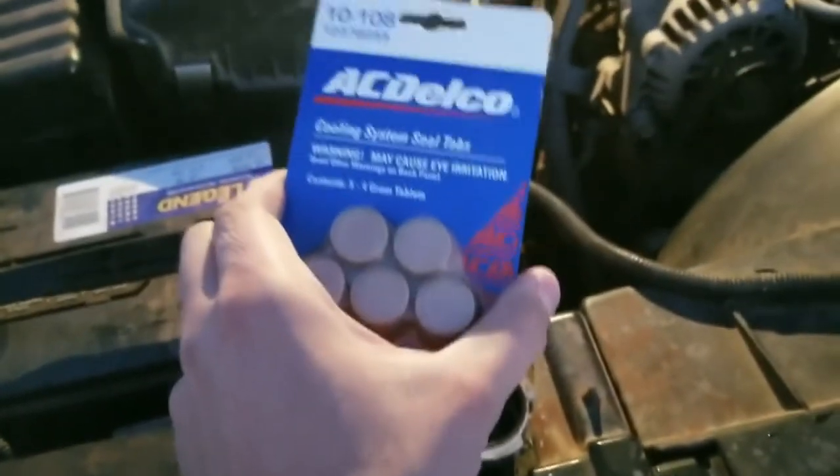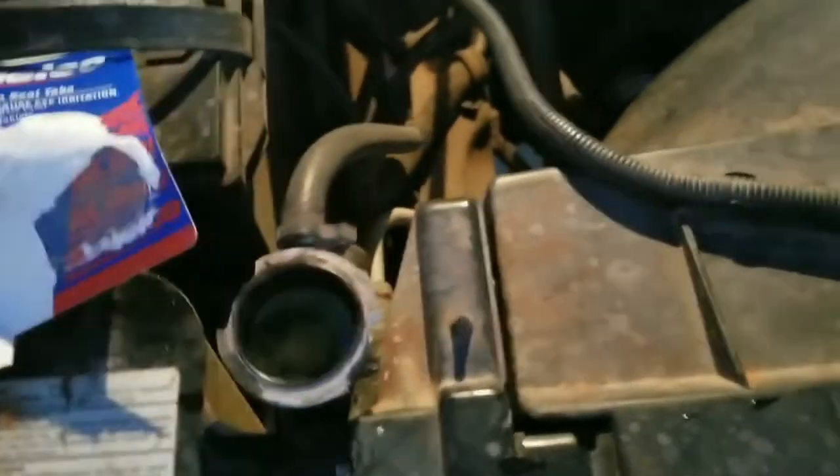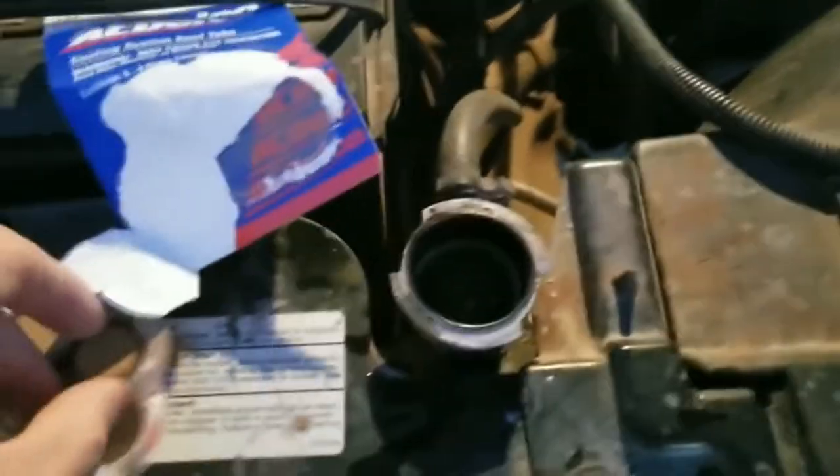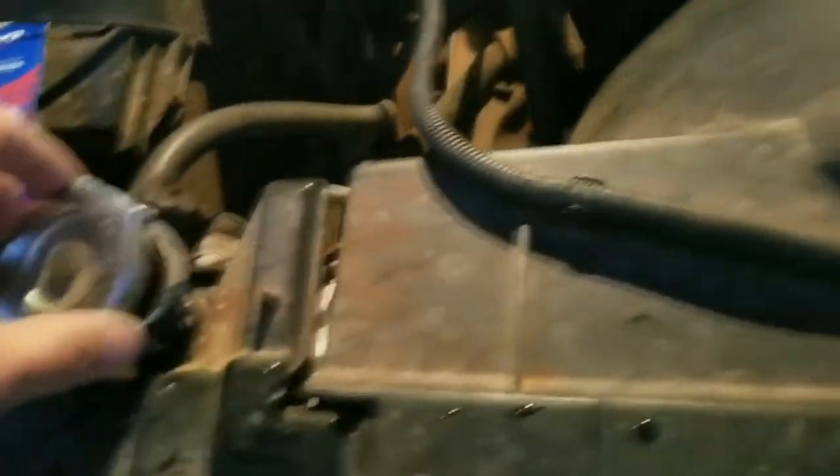Now I'm just going to open these and drop them one by one in here. Then I'm just going to close the radiator cap. The instructions say to run the vehicle — I'm going to leave it running for 20 minutes or so, so that pressure builds up in the radiator and the coolant gets a good cycle around everything, and we'll go from there.